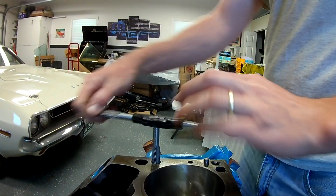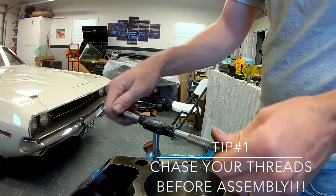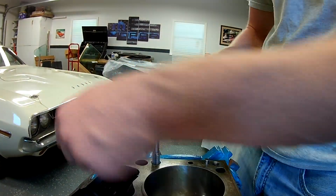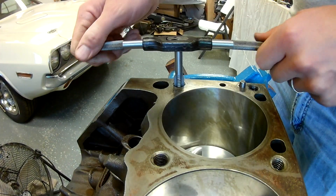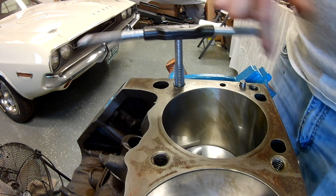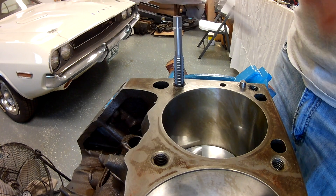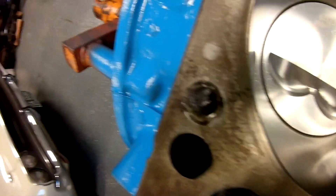All right, back on our 360 build. I had a guy remind me in an earlier video — one of my tips and tricks — to chase your threads in the block. This is a little bit late in the game to be doing this; it should have been done already, that's my fault. I'm just going to be careful about it now. So obviously, chase the threads before. Look at all that funk coming out of there. I've done a couple of these already.